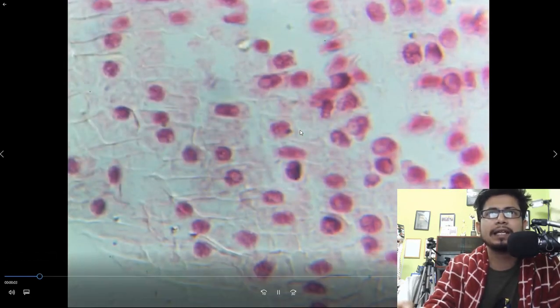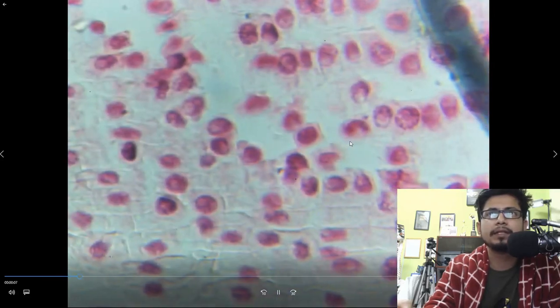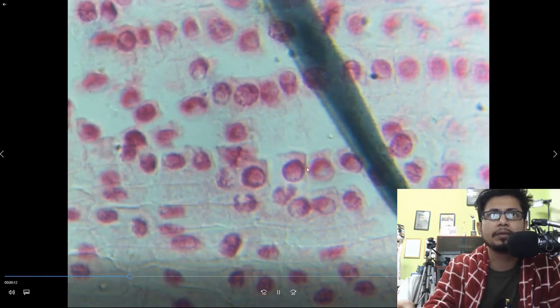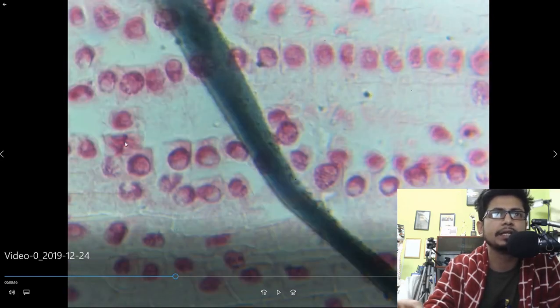You can clearly see all the different stages of mitosis. For example, here is cytokinesis — separating two nuclei together. This is metaphase; you can clearly see the chromosomes in the metaphase state. All the chromosomes are arranged here in the metaphase plate. This is the metaphase stage, and this is prophase.